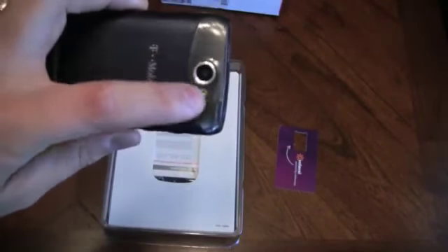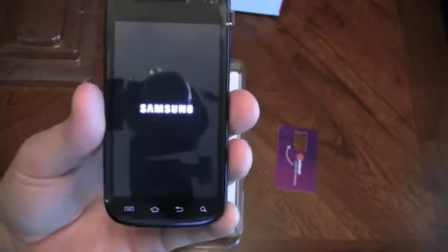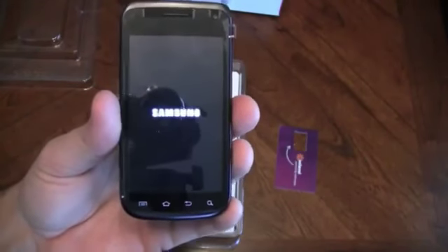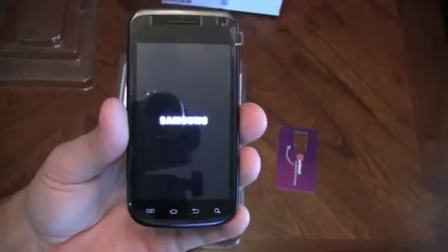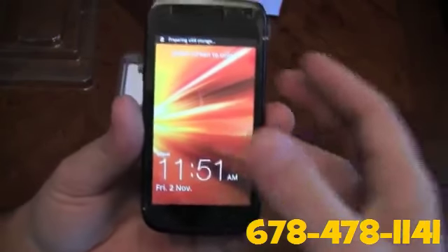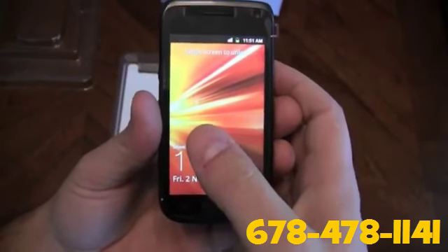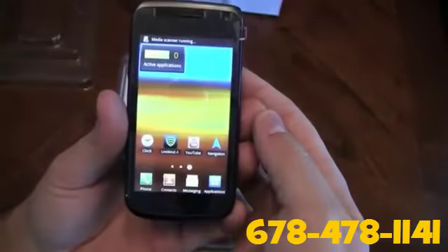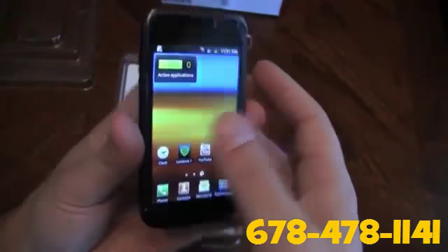It does have a 3 megapixel camera on the back. If you've got kids like me running around, and because I'm able to work from home through Solovey, it's a beautiful thing. If you want more information about Solovey, definitely call me. It also has about 5.5 hours of talk time and 15 days of standby on the battery.